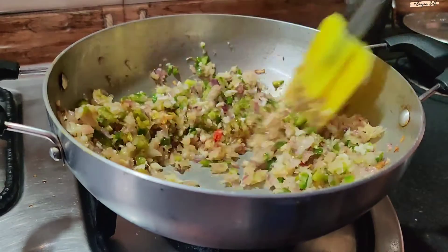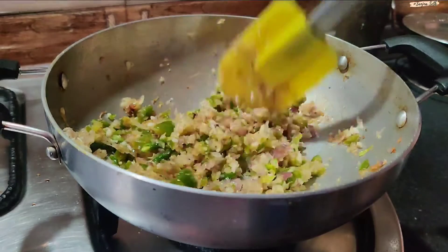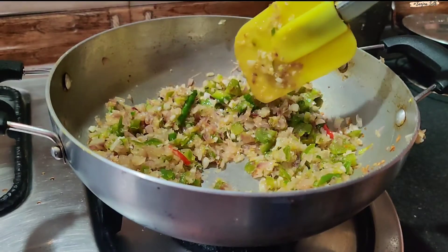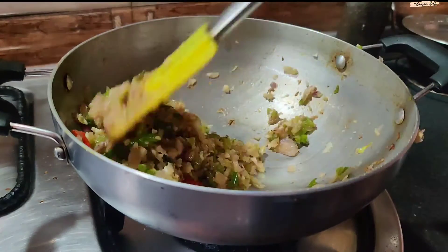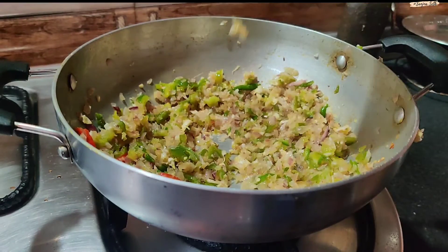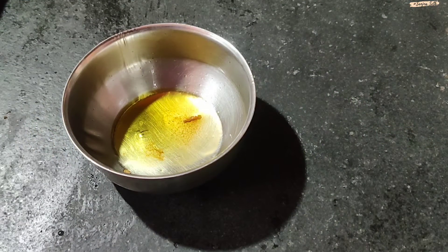I will add the oil. See, it is continuously on medium-high flame. Now I will add the garlic — not to burn it — I will cook it for 2 minutes.